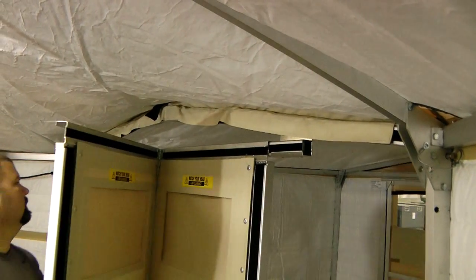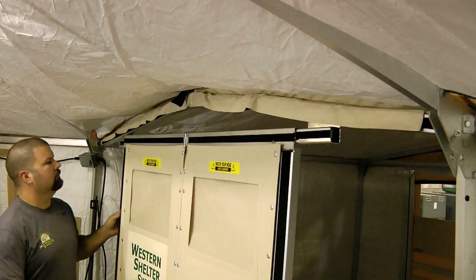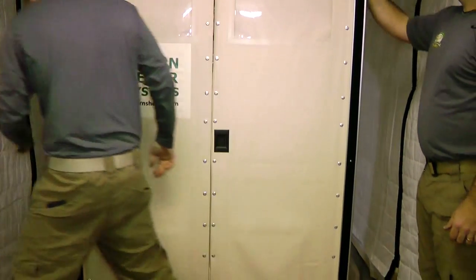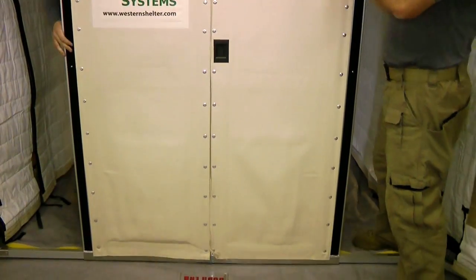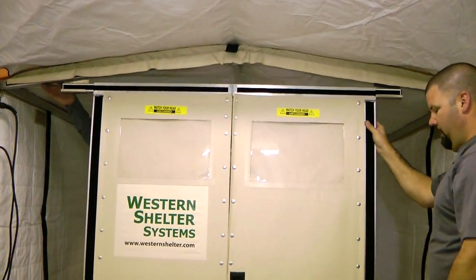Now hang the door on the frame. Unpack the door and align it so the door will open inwards when installed. Align the center hinge of the door with the center bar of the vestibule. Lift up and push forward to secure the bottom of the door. Now is a good time to check that all bars are securely attached and aligned.